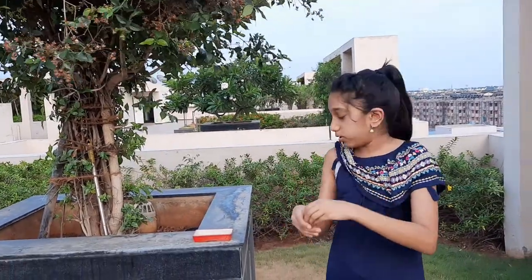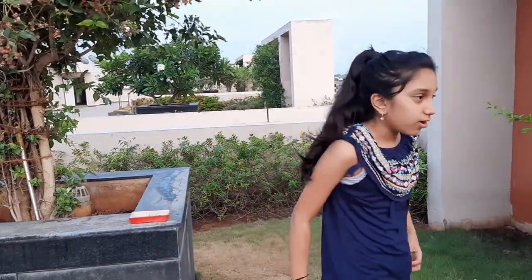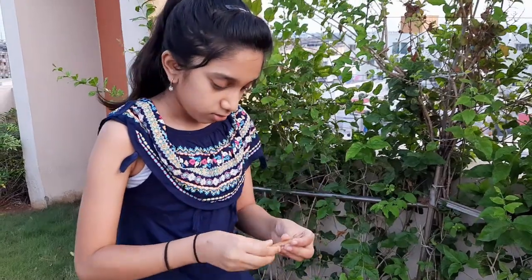Found three! Right now I'm gonna keep these in this basket so that we can collect them. Our second one is right here from this plant. This is my second seed, and it has plenty more seeds inside.